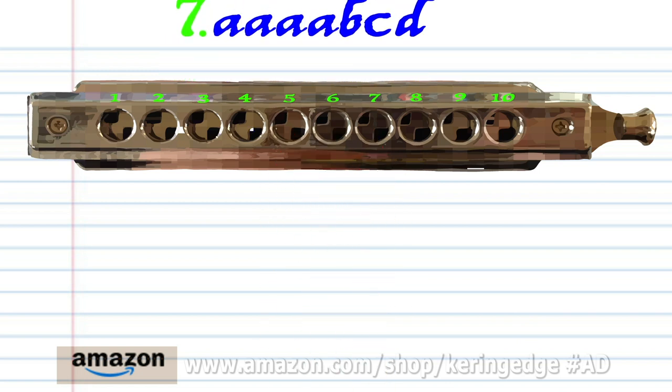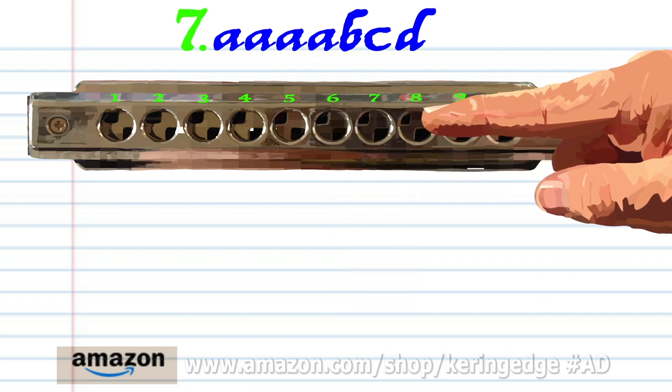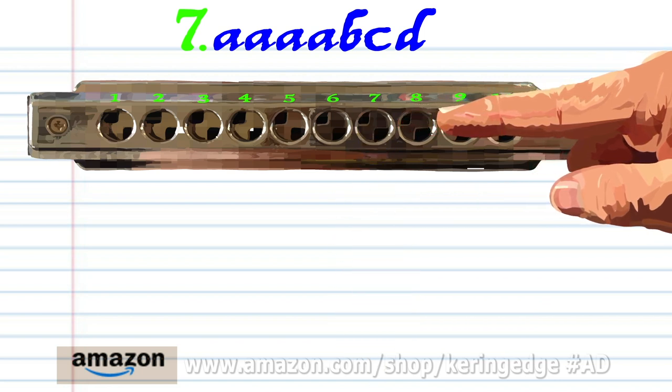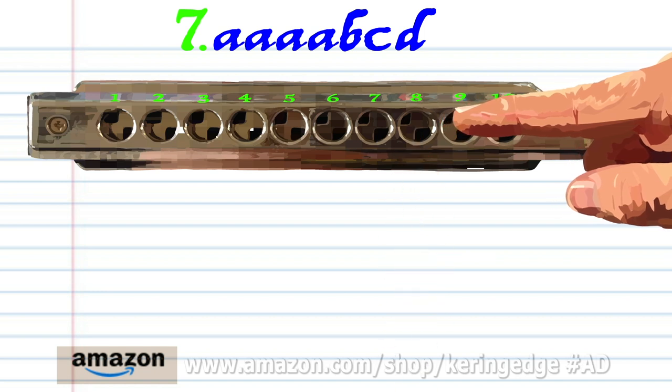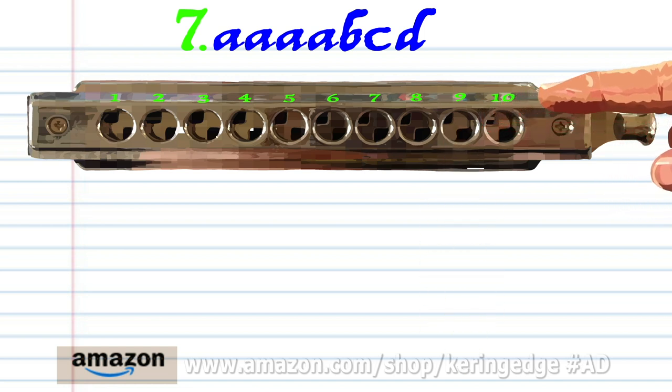For phrase seven, breathe in through seven four times. Breathe in through eight. Blow into eight. And breathe in through nine. Practice this until you end up with something that sounds like this.